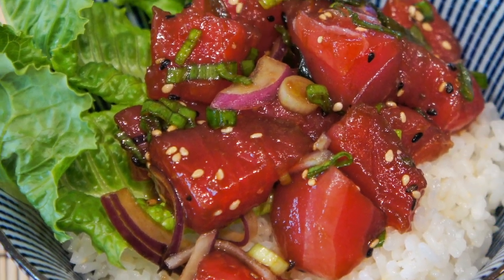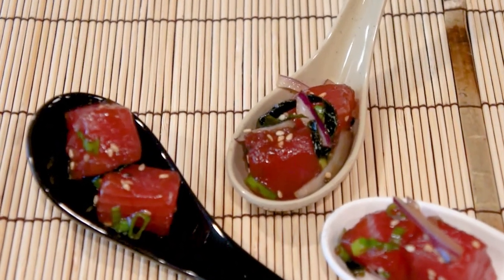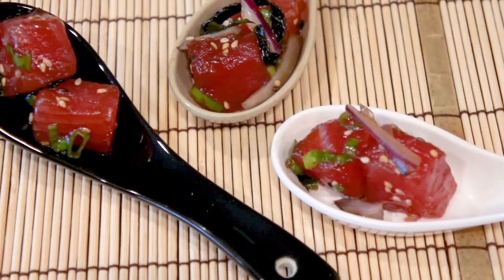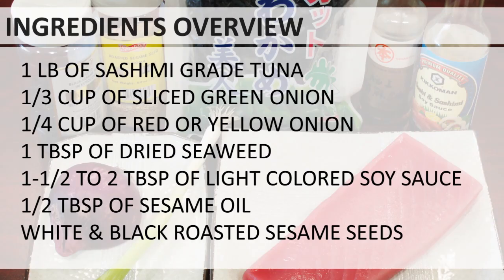The fresh ingredients include sliced green onion, Maui onions, and limu, seasoned with shoyu, which is soy sauce in Japanese. Here is the ingredient overview.